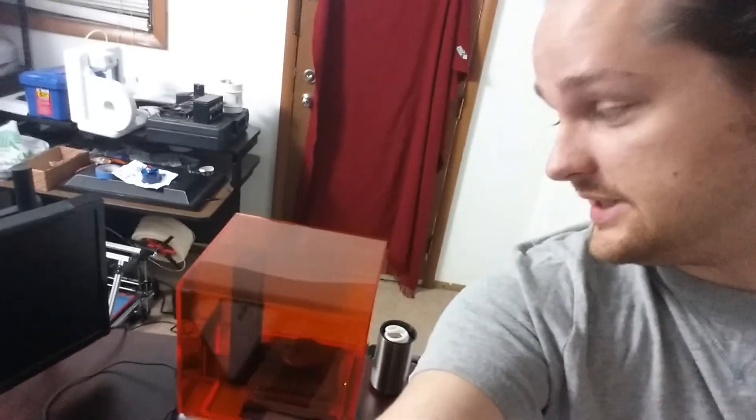I'm Ryan Koff with AnimeCon.org and I just got my Formlabs Form 1 3D printer and I'm already printing something over here. Setup was ridiculously easy. Took it out of the box, put it on my desk, plugged it into my computer, downloaded the PreForm software, clicked yes to install the update.